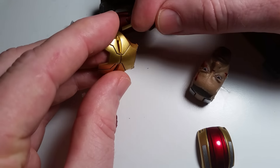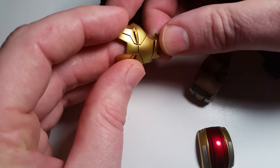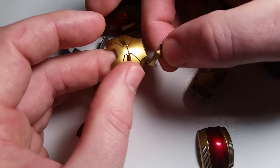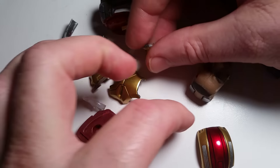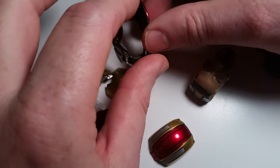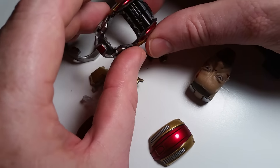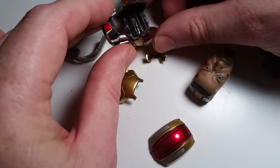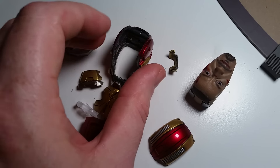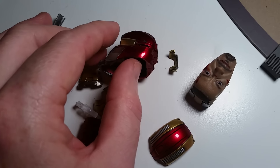This faceplate came as one solid piece, so I had to separate it and put a mouth where there was no mouth. And of course, this is the head — I had to drill it all out. I'm still in the process of trying to clean this up here to get it looking good. It doesn't look bad now.